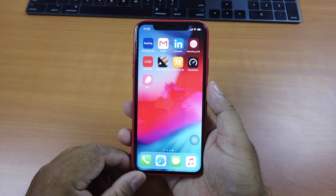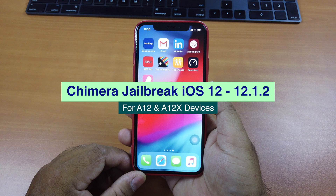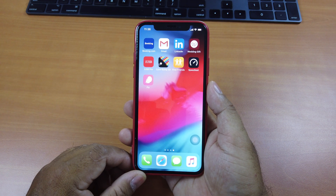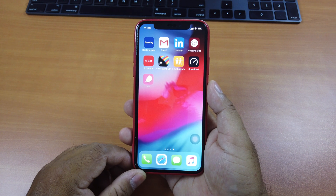Hi guys, today I'll be showing you how to jailbreak your A12 iOS devices using the new jailbreak tool called Chimera, which works on iOS 12 up to 12.1.2. What's really awesome about this new jailbreak tool is that once the jailbreak is complete, you won't see Cydia anymore. It has been replaced with a new app called Sileo, the app that has long been rumored to replace Cydia, and now it is finally here.